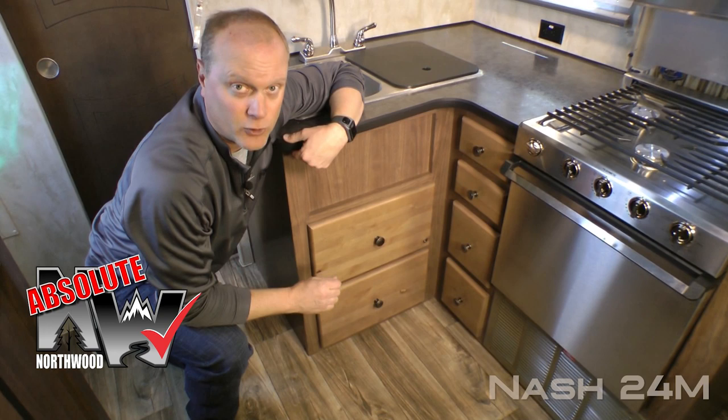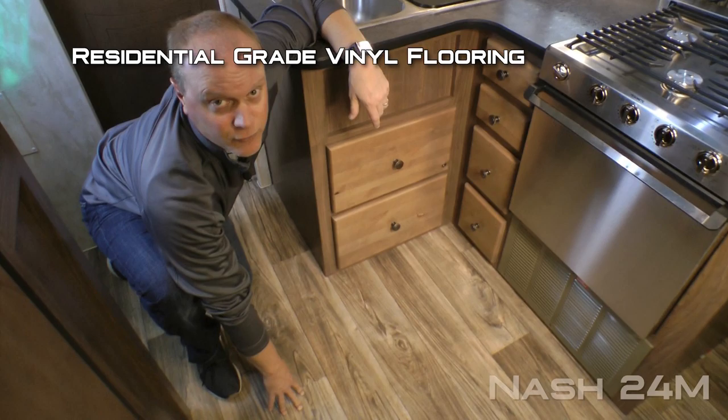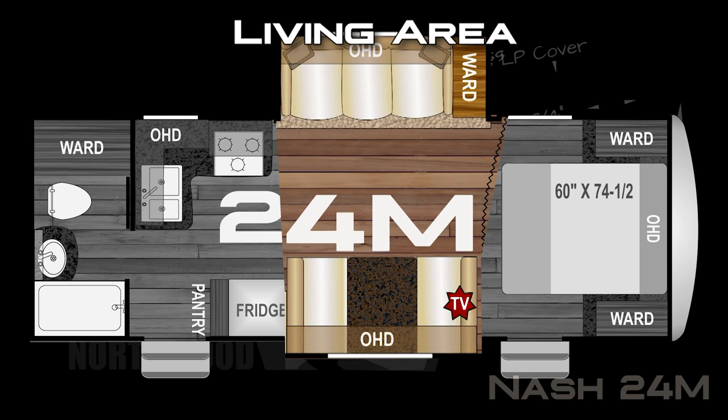Let's take a minute to talk about Absolute Northwood cabinet construction. We utilize face frame construction like you'd find in your home with hardwood cabinet doors and drawer fronts, all with roller bearing drawer glides. Residential grade vinyl flooring and seven cubic foot refrigerator freezer combo with hardwood inserts.